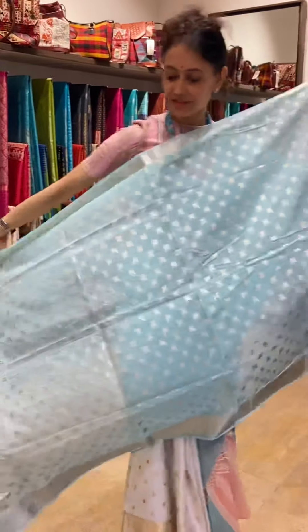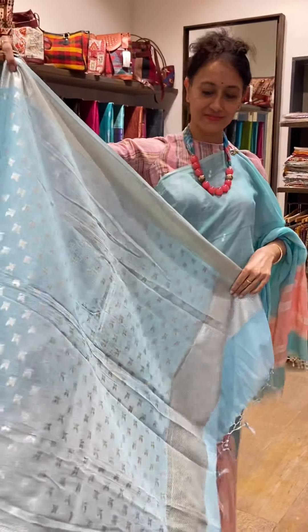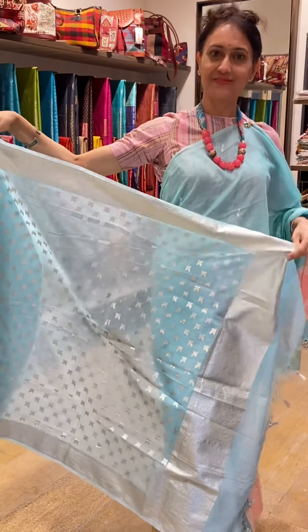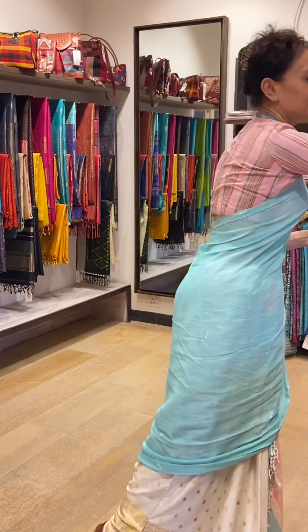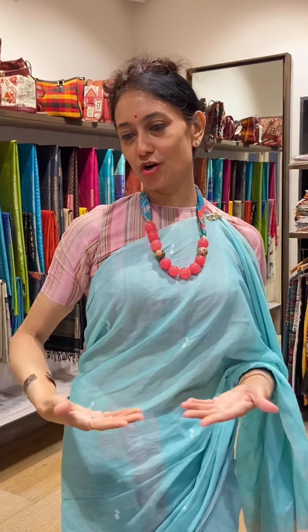Next, we have another beautiful jamdani dupatta. They're quite long, so you have the chance to drape them in any style you like. It's a beautiful blouse and it's just perfect.